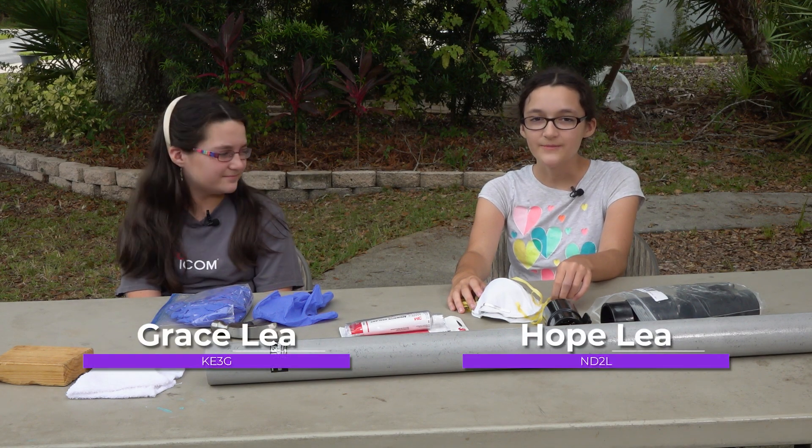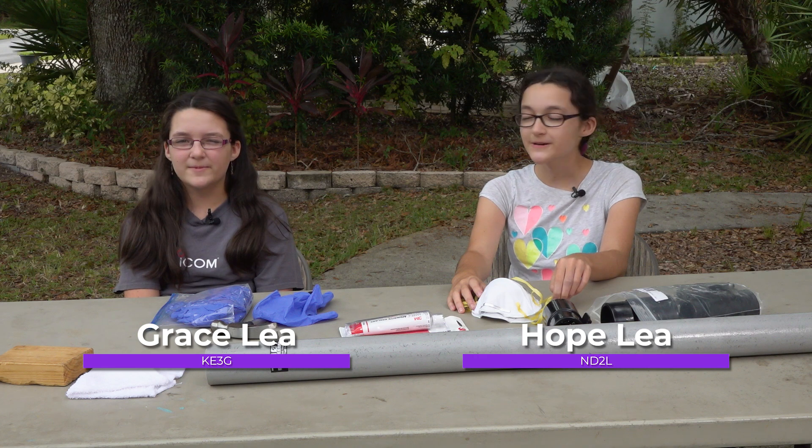Hi, I'm Grace, Kilo Echo 3 Golf, and I'm Hope, November Delta 2 Lima, and welcome to Ham Radio Dot World.